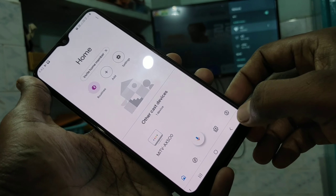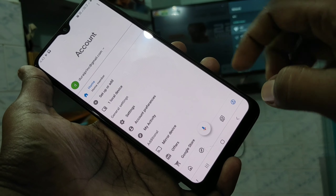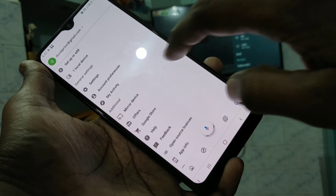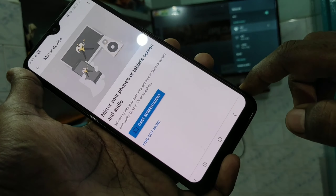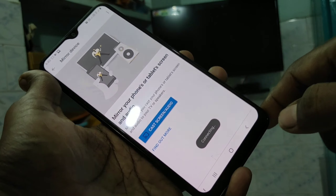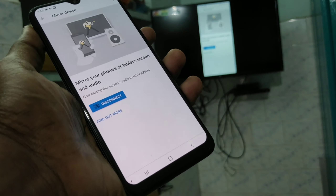Click on Dismiss, then click on this icon, click on Mirror Device, click OK, and click on Cast Screen and Audio. Click on the signal you received. Your phone screen is now mirrored to the TV.